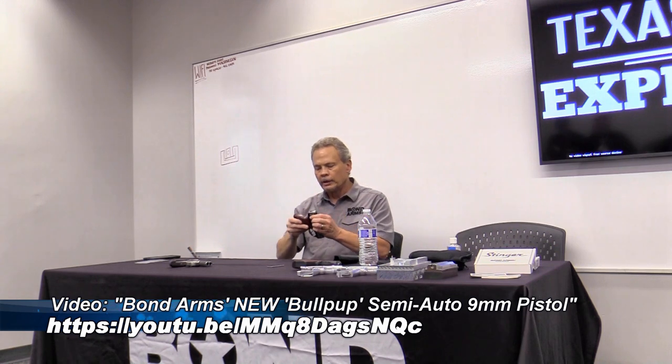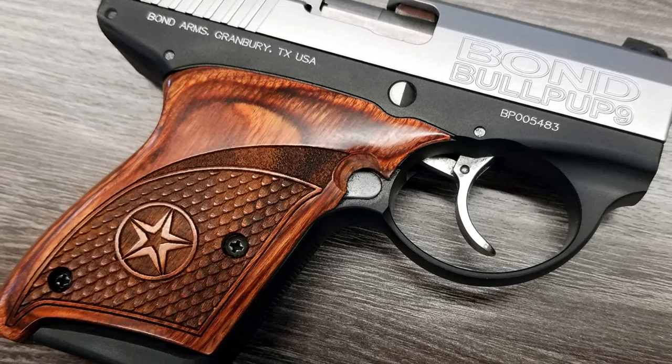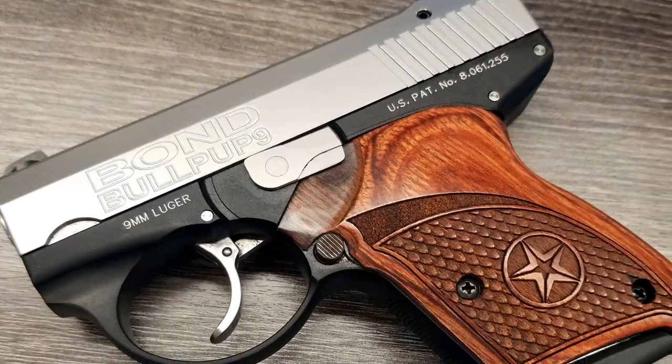How many of you have seen or shot the Bullpup? This is a really cool little gun. When we started the Rough Series, we took the CNC offline and cut the frames on this, so the Bullpup took a backseat for about a year. We're starting to crank them out again. It has a really easy slide and it's a bullpup design — the chamber and extraction area is behind the trigger, which is the definition of a bullpup. It originally came from Boer's design, and it has a 3.35-inch barrel.